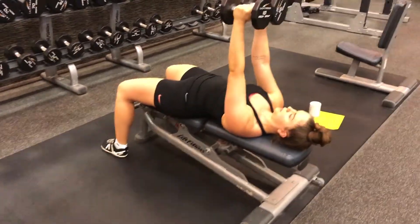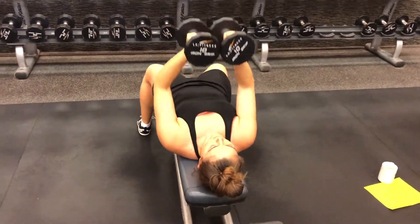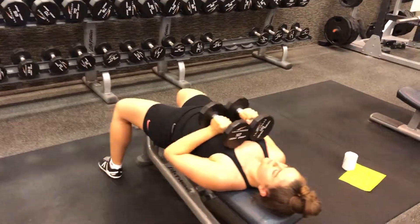Slowly lower them toward your heart and keep the elbows close to your torso. Once you've lowered them all the way, use the triceps to push them back away from the body to the beginning position. Exhale as you push away.